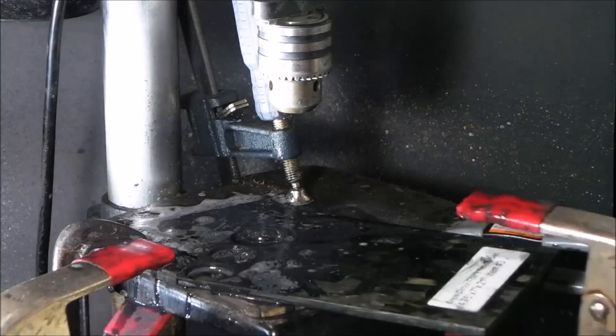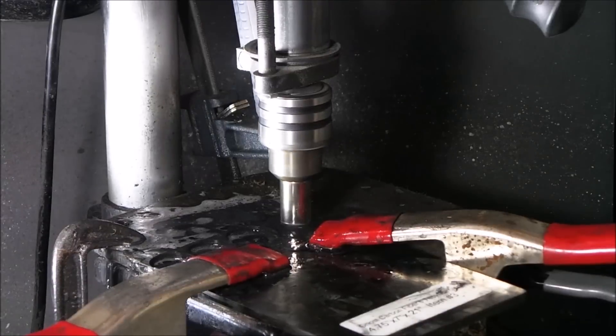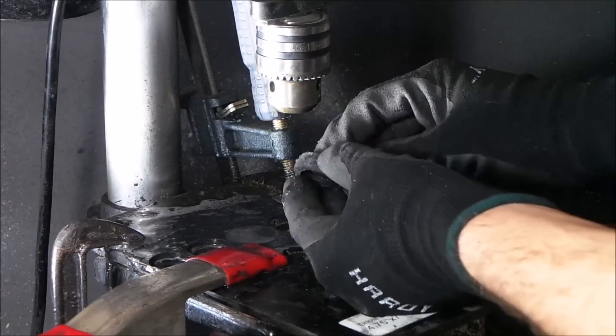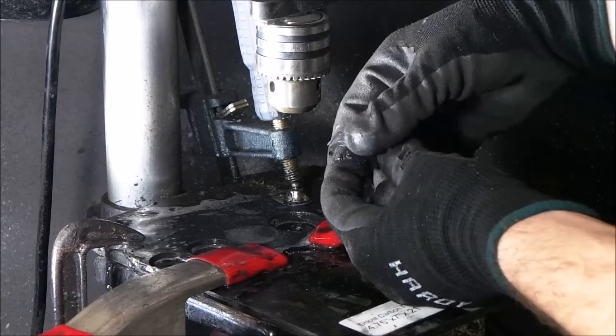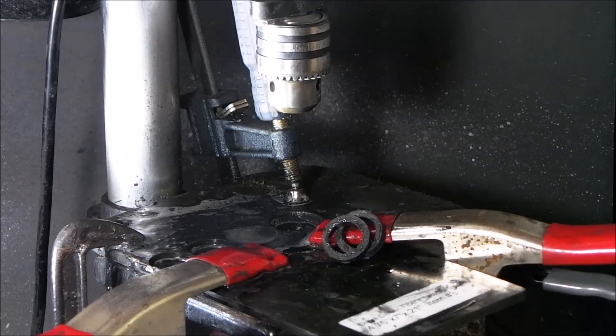First you're just going to cut out the two basic ring blanks — that's just added carbon fiber. I'll have the links in the description to these hole saws used to cut through it; they're just abrasive little cutting hole saws. Most people use them for tile but they work really well for carbon fiber.